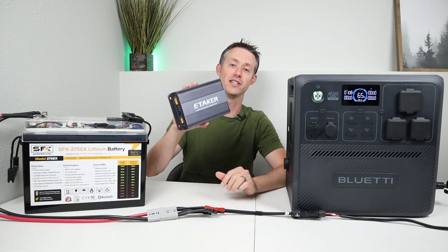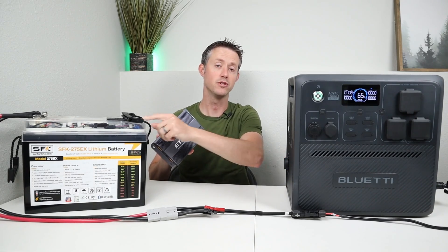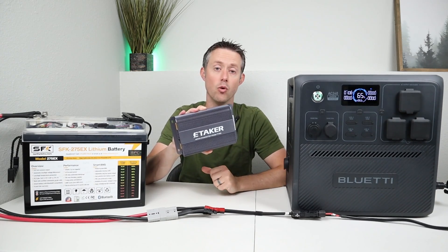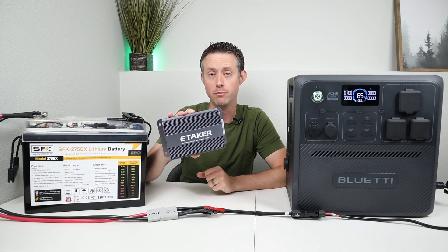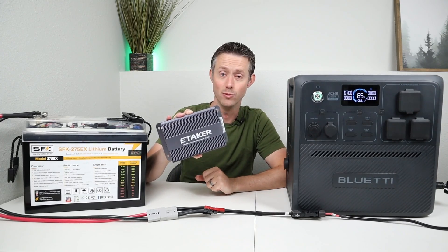And that's where this product comes in. This is the eTaker F1000. What this does is it boosts the voltage of this battery up to 42 volts to allow the power station to charge at 500 watts from your alternator or starter system. What's really cool is this has a second input, which is a solar input, which adds an additional 500 watts, so you can charge your power station at up to 1000 watts.